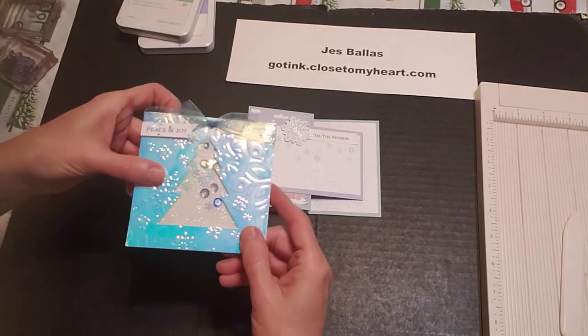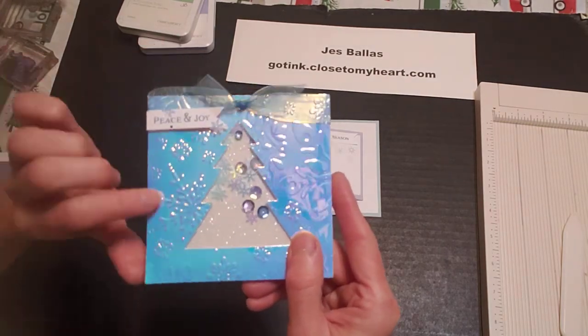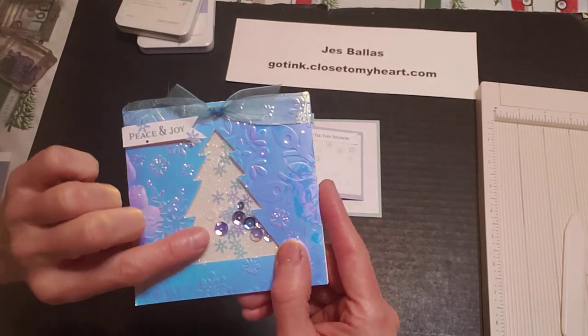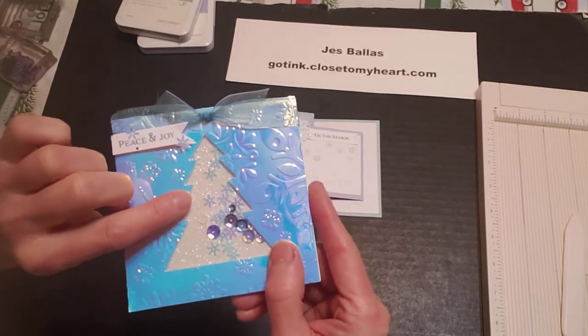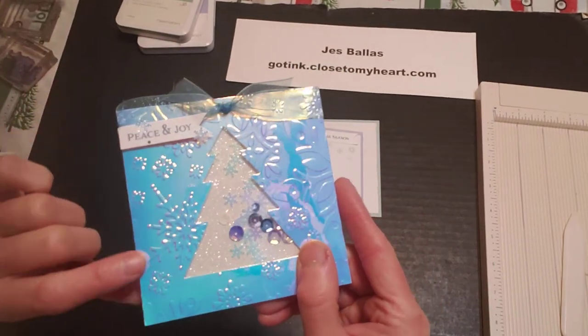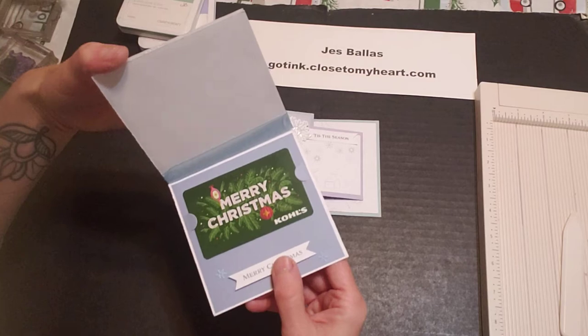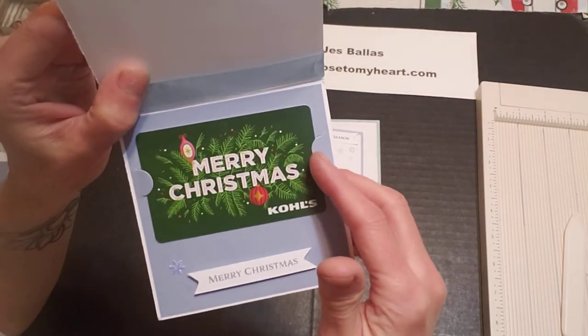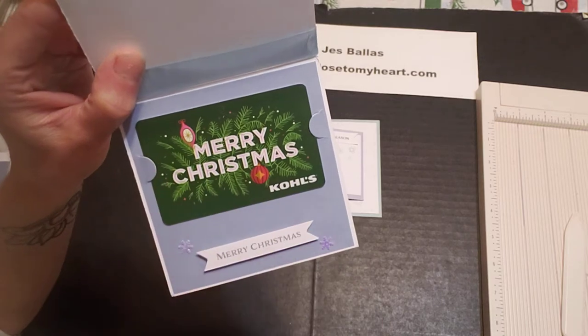I have been on a shaker card kick so I have revisited the shaker card idea with glitter paper and some brand new snowflake sequins and holographic paper. So when you open this up you have the liner on the inside with these little notch tabs that I die cut that hold your gift card.